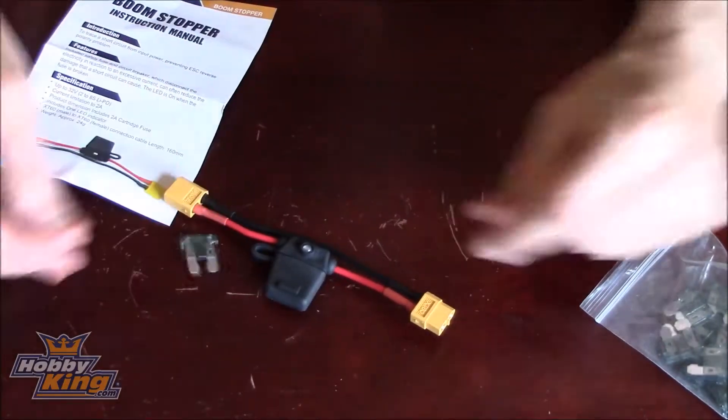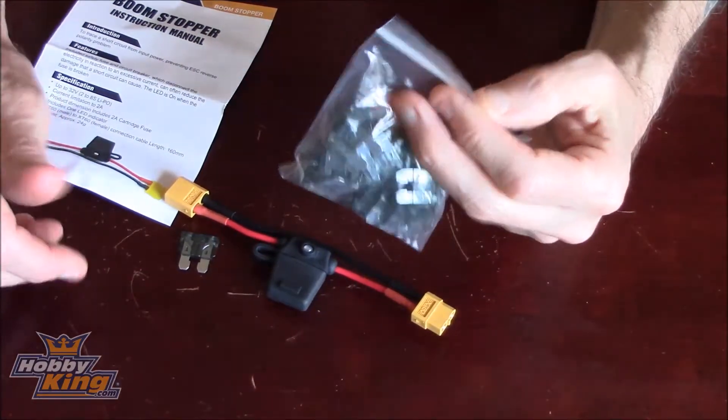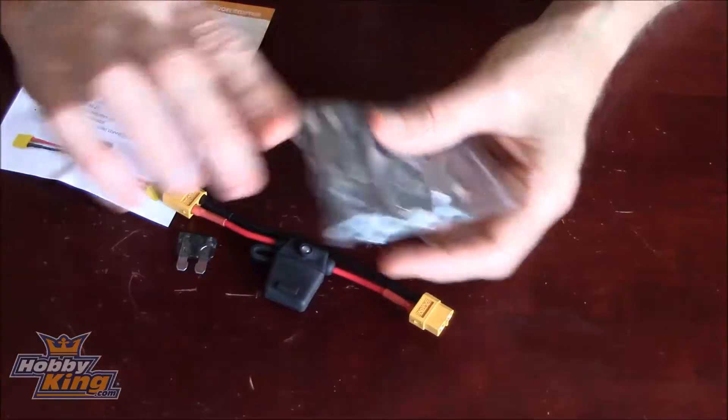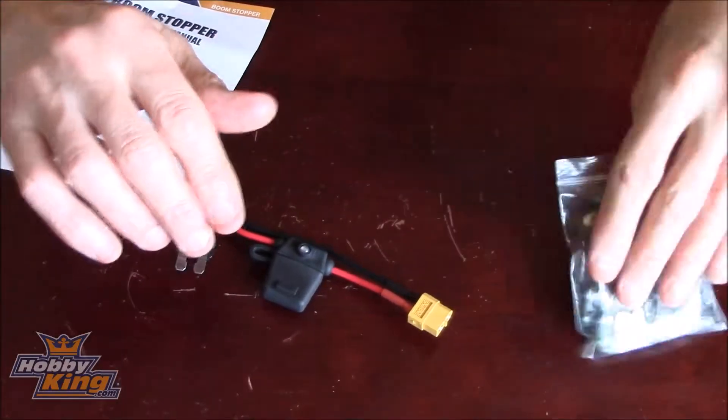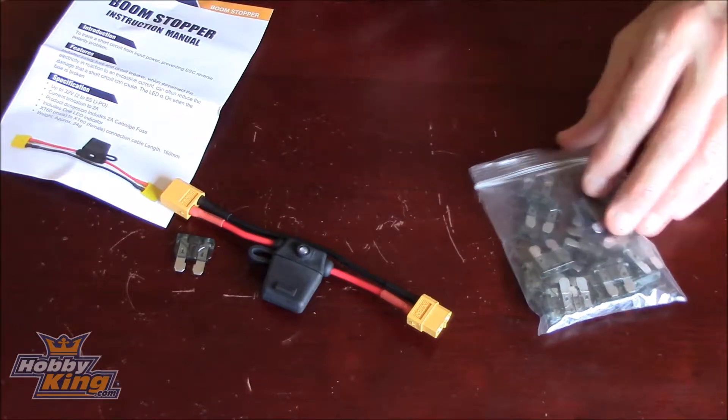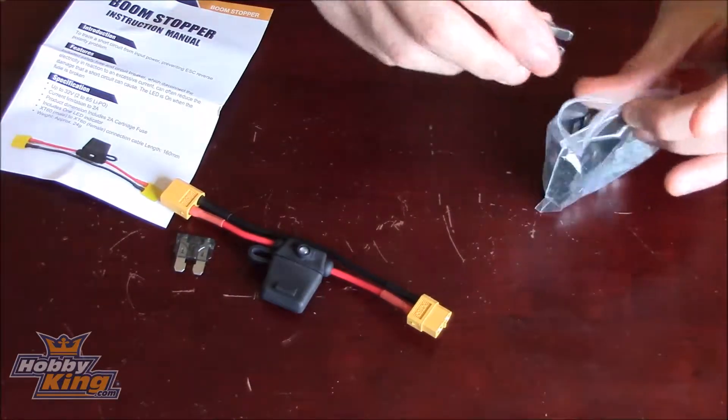Just pull it out, whack a new fuse in. You get a bag of fuses with it — you get 10 fuses. I picked up another 10 off eBay; I think I got 10 for about £1.20, so very cheap.